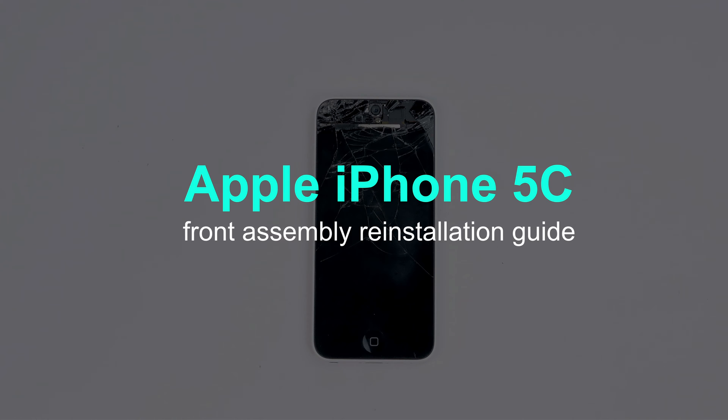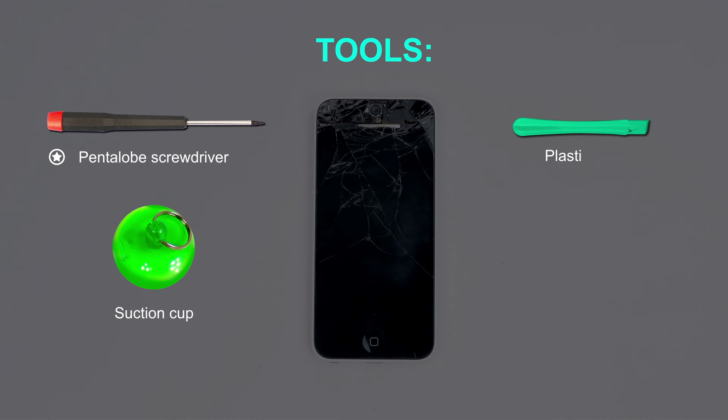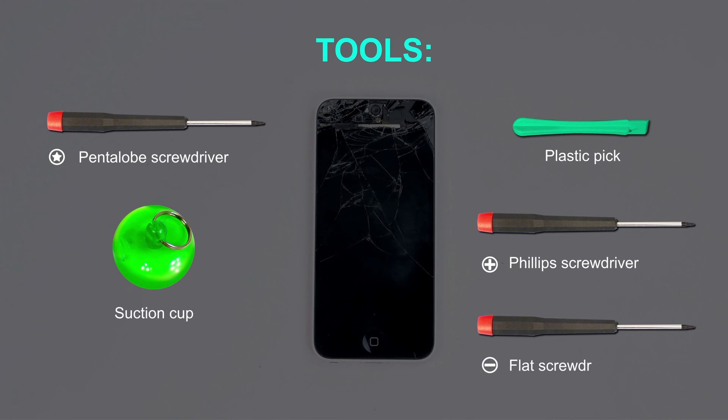This is a guide on reinstalling the front assembly on the Apple iPhone 5C. For the reinstallation process, we will need the following tools: Pentalobe screwdriver, suction cup, plastic pick, Phillips screwdriver, and flat screwdriver.